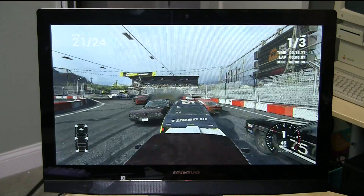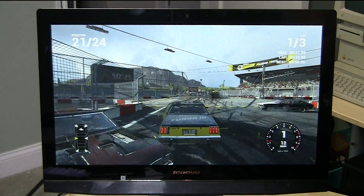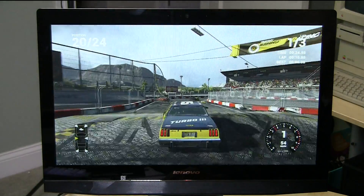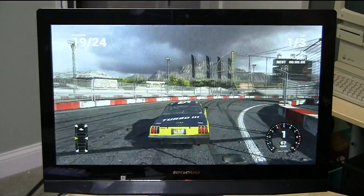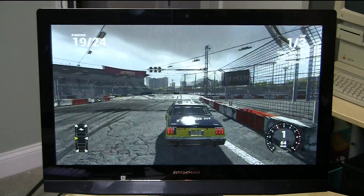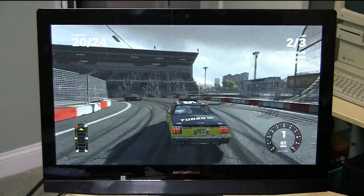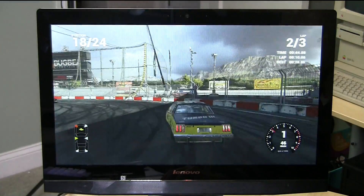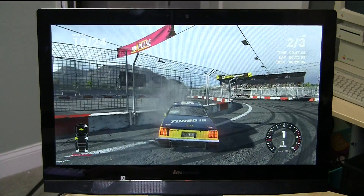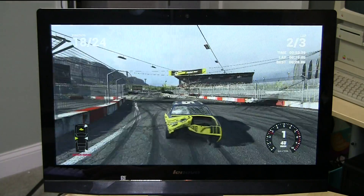This next game is Wreckfest, an early release game on Steam. What I like about it is that it really taxes both the processor and the GPU — there's a lot of physics in addition to a lot of graphics with the cars moving around. This is running at 720p, which is what a lot of folks recommend for the Nvidia GeForce 840A in games like this, because it does better at 720p than 1080p. That is definitely the sweet spot for this GPU, and it should be able to keep up with a lot of modern games at that resolution.